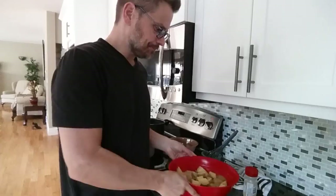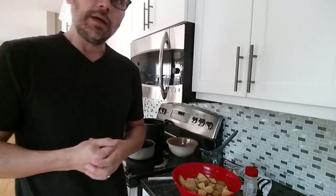People always ask me how long they last in the fridge. To be honest, I eat them within a day or two anyway, so I can't give you an exact amount. A couple of days — I wouldn't want to go too much further. It's not usually a problem for me because I eat them quickly.